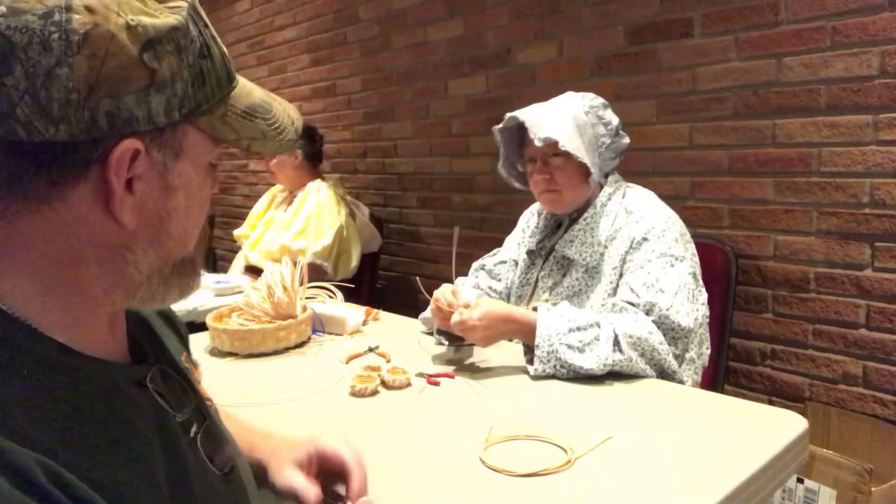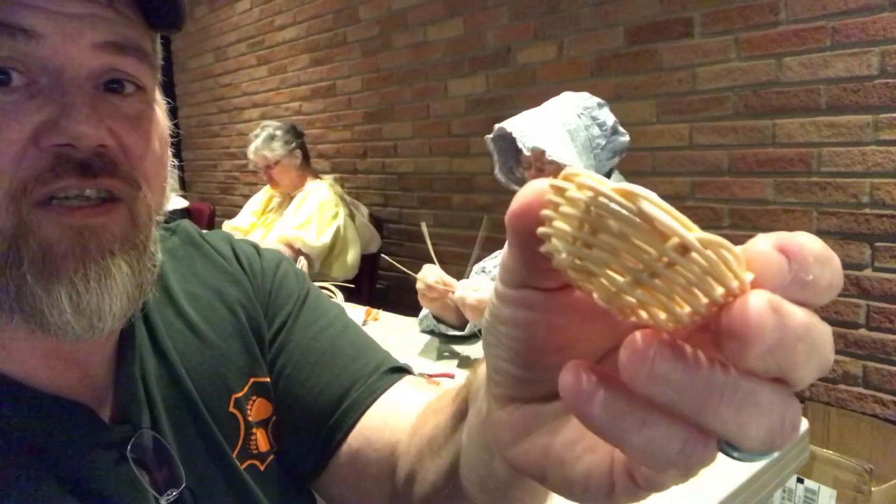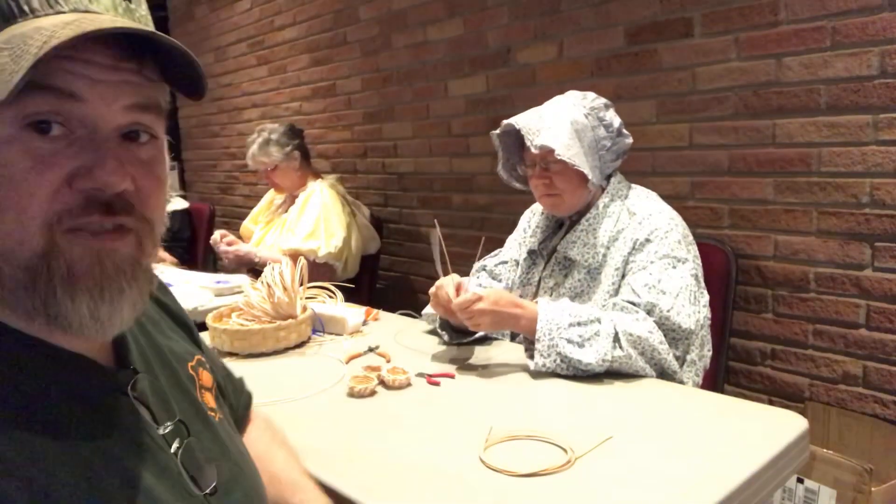Hey y'all, welcome back to Windmill Farms in North Mississippi. I'm Grizz and this Saturday we're going on an adventure up the trace to look at something a little different. We're here at Pioneer Days — because of higher temperatures they moved it inside today. The first place we sit down is Miss Brenda's station, because she's leaving a little earlier. Miss Brenda makes these nice little baskets, and we're going to have a conversation with her about how she does them as she gets started on a brand new one.